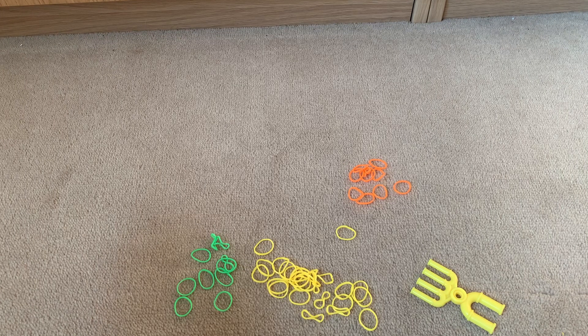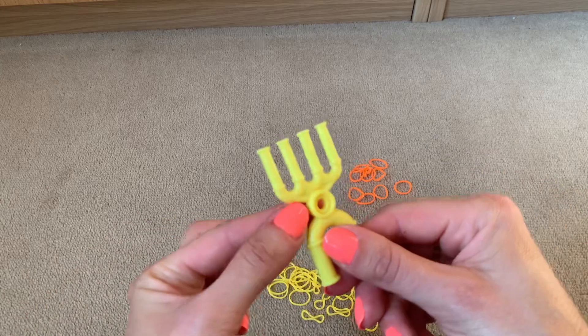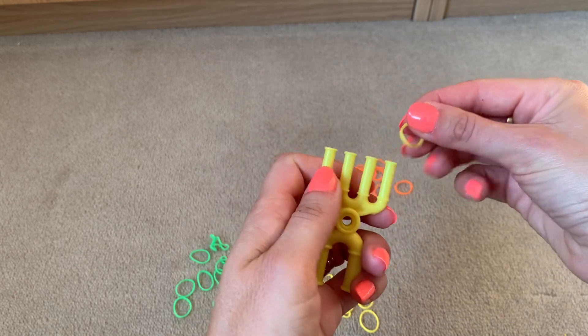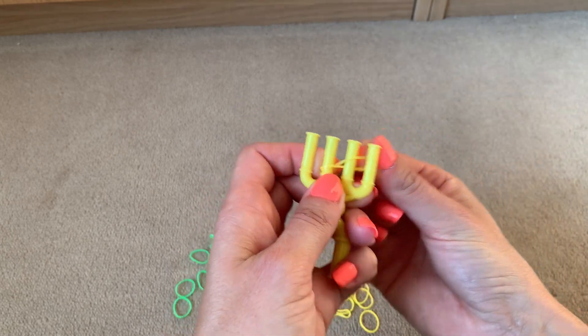This is a tutorial for a loom band bracelet using three different colours and a four pronged loom band tool. To start, get your first colour and do a figure of eight across the centre two prongs.